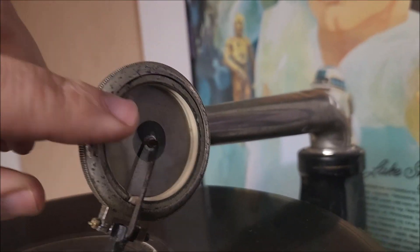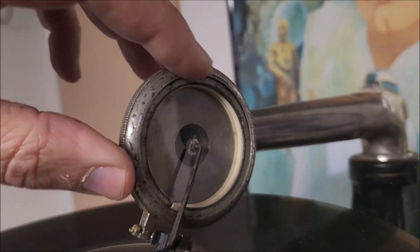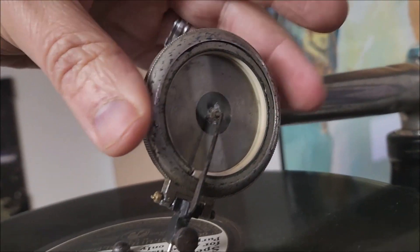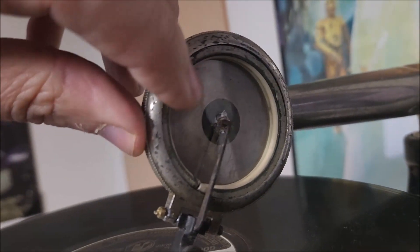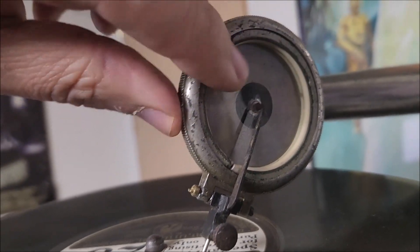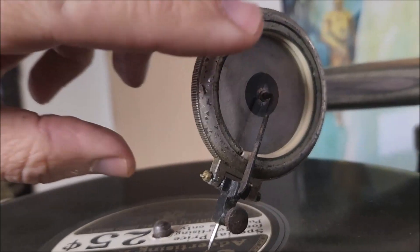This phonograph has a Columbia reproducer on it — a pretty generic one — and it's actually pretty small in size as well. It has a mica diaphragm, with no writing on the facing of the reproducer.